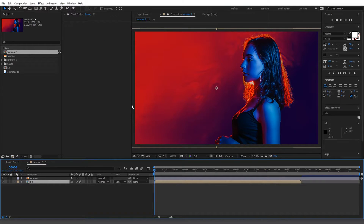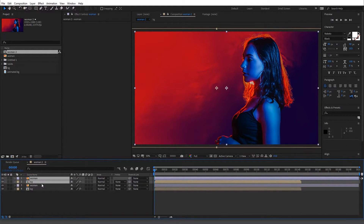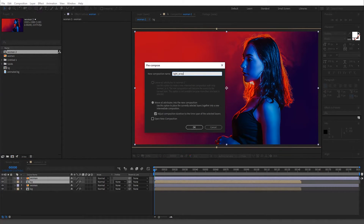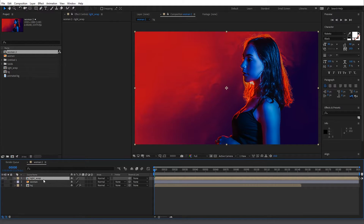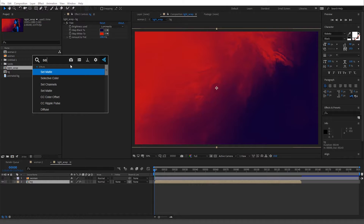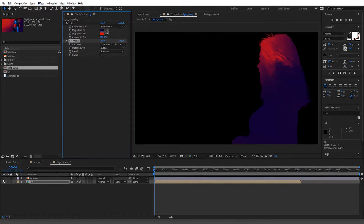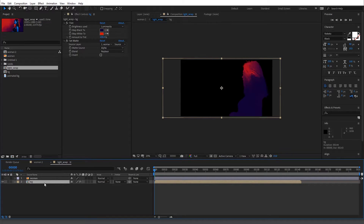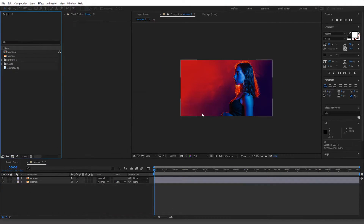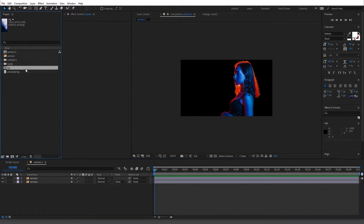We'll pre-compose this layer and call it 'bg,' then I'm going to duplicate it. The reason I'm duplicating is because I want control over the overlay, which you'll see in a bit. We'll call this our 'light wrap.' Right now it's the entire thing but don't worry — we have our color here. Now we're going to do a Set Matte and get the alpha from 'woman.' Oh, I already made a mistake because I didn't pre-comp this.